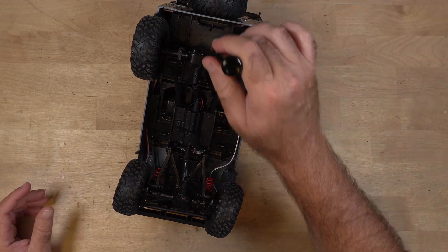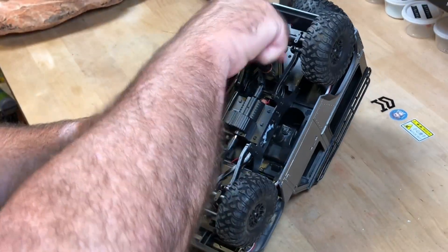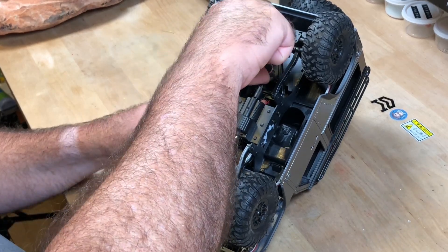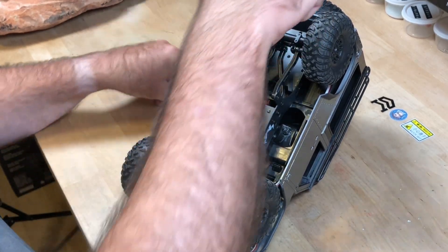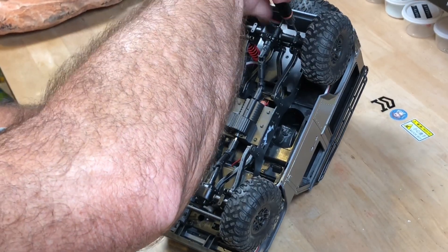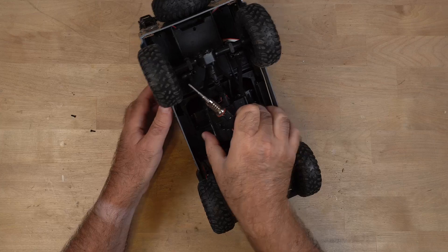It does look like there are two screws here and then two screws under the bonnet, so let's try that first. One screw there, one screw there — and then there were two. That looks about right, and then there's two under the bonnet.